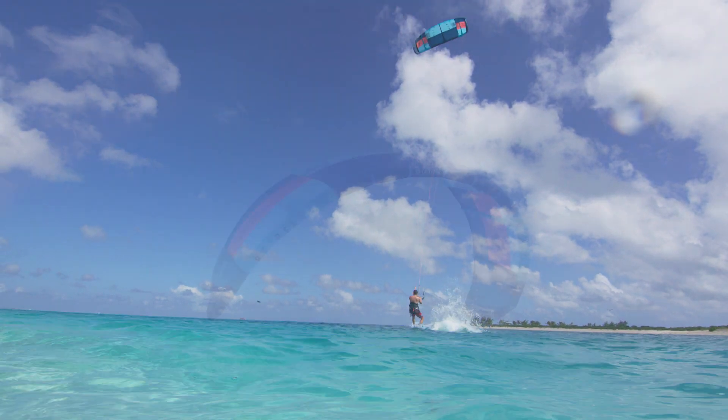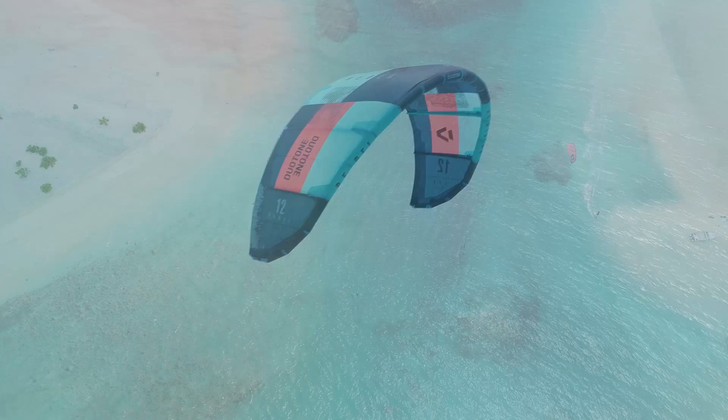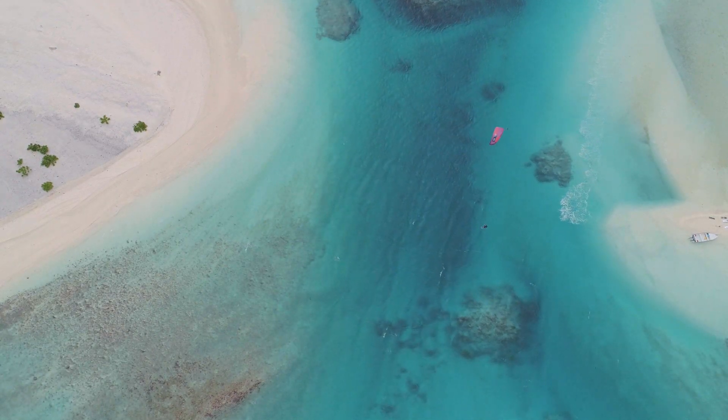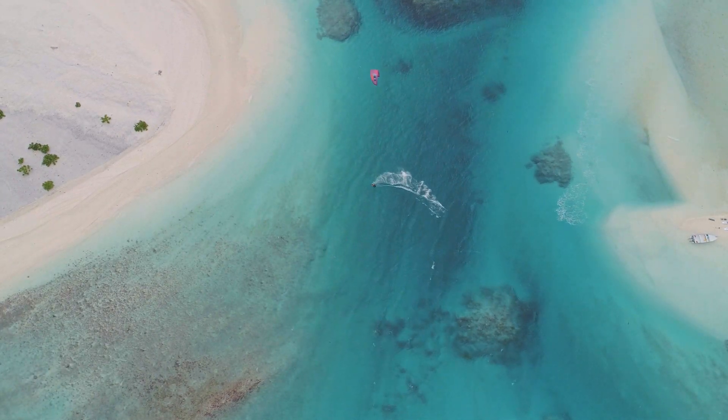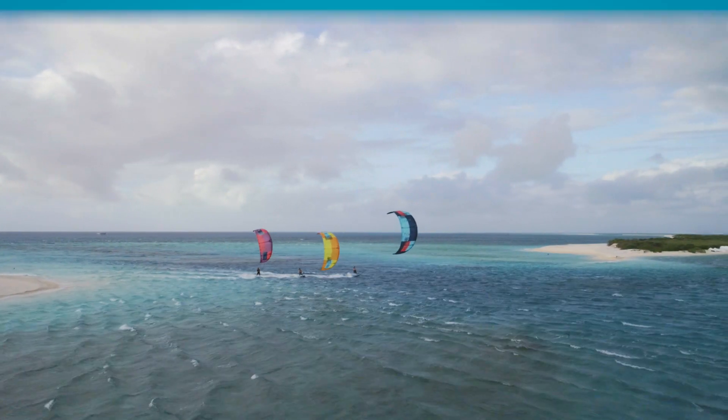A benchmark in big air superiority, the Rebel has long been the free-ride standard all other kites try to emulate. For 2019, the bar has been raised, and the new Rebel will blow you away.